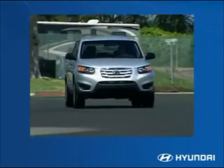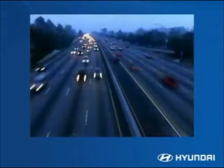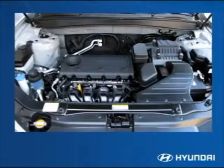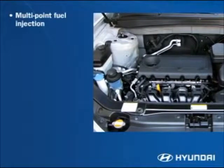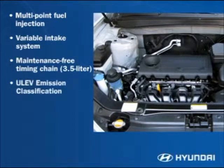Both engines use regular unleaded fuel. Continuously variable valve timing provides optimum performance and economy in any driving conditions — whether stop-and-go traffic, highway speeds, or mountain driving. The Santa Fe engine is always tuned to deliver peak power and efficiency. Hyundai engineers incorporated multi-point fuel injection, variable intake, and a maintenance-free steel timing chain.